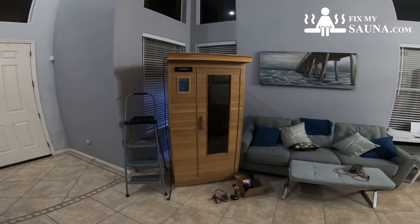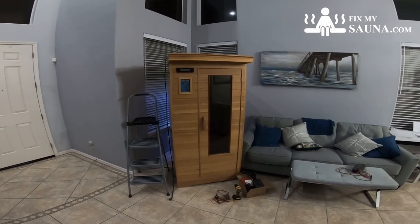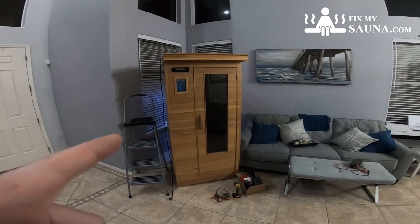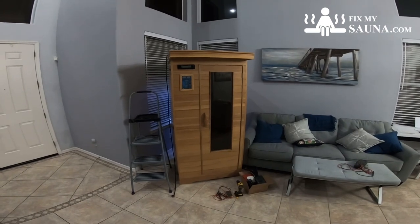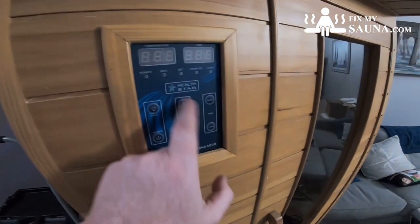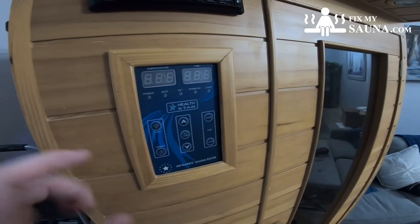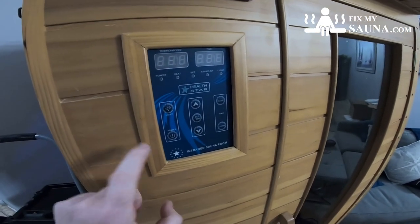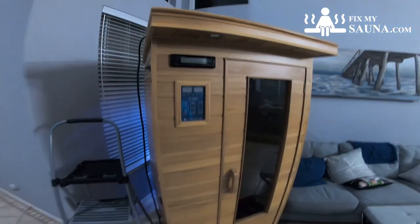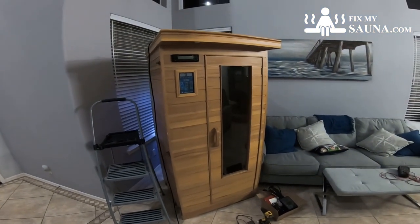Hello everyone, it's FixMySauna and in today's video we're going to do a step-by-step conversion with FixMySauna's universal do-it-yourself kit on this particular sauna. This is a customer sauna — as you can see it's an older sauna. It has a no-name or a name that's been out of business for a long time, which is typical. It has an interior controller and an exterior controller, plus a really old-school radio. This is a typical sauna that you saw on the market between 2005 and 2010.